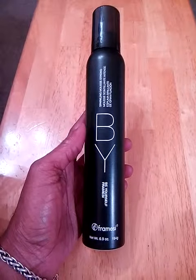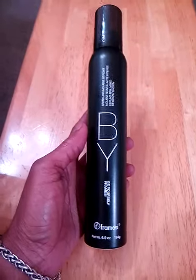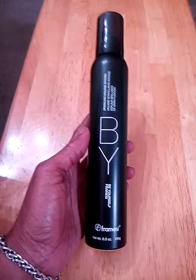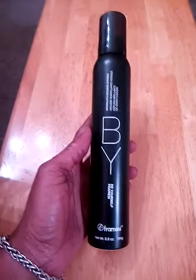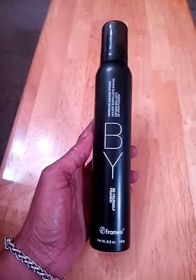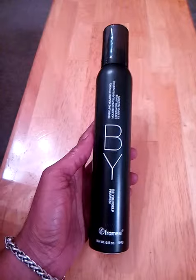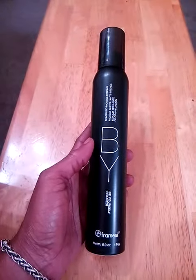This is a really nice strong mousse. It's perfect for wavy, curly hair and you can use it to dry naturally or with a diffuser. This is color safe, sulfate free, gluten free, paraben and alcohol free, and it helps to preserve the integrity of the hair.